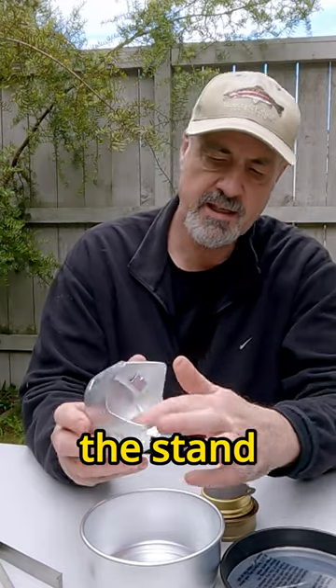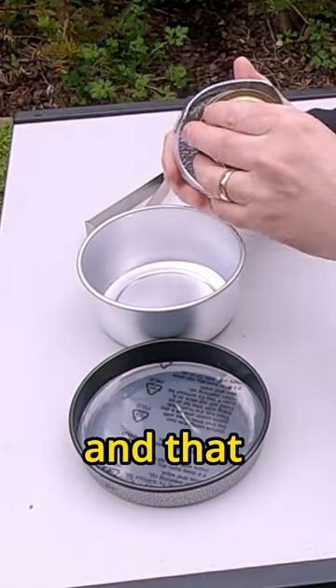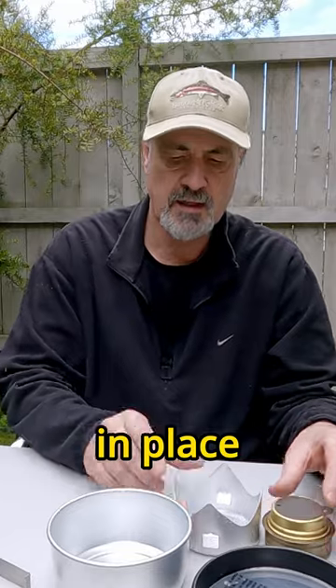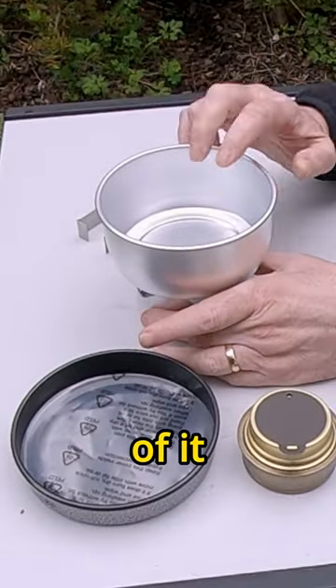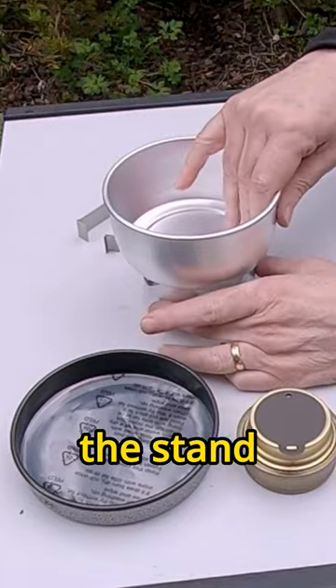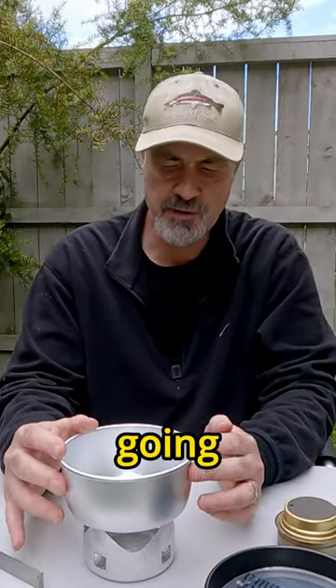The stand has little indentations and that clips the burner in place. The pot itself has a little groove around the side of it, and that's so when it sits on the stand it doesn't move. That's not going anywhere.